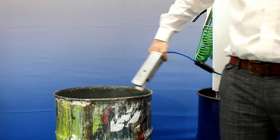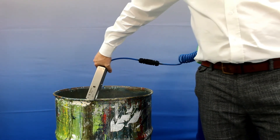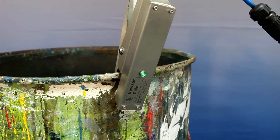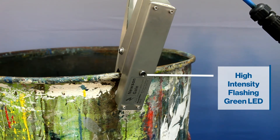The Bonwright clamp continuously monitors a low resistance connection of 10 ohms or less between a metal object and ground. Visual indication of this 10 ohms or less connection is confirmed to the user by a high-intensity flashing green LED housed within the lid of the clamp body.